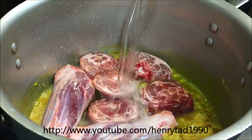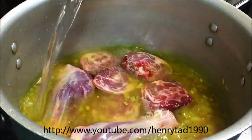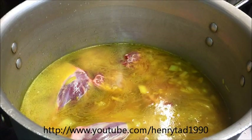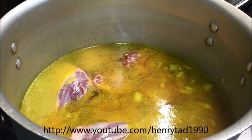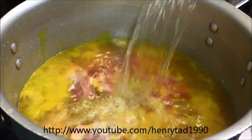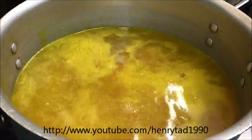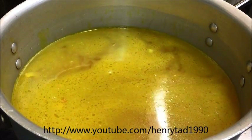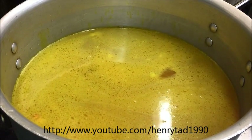Now what we're going to do is cover this all with water. So I've added six litres of water. The reason for this is it's going to be about two hours cooking time just to cook the meat, so it is going to reduce down fairly, but it will start to concentrate and the flavours will enhance.